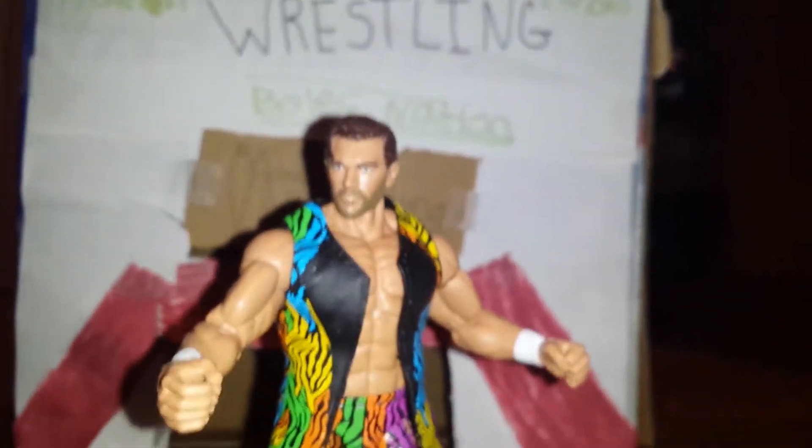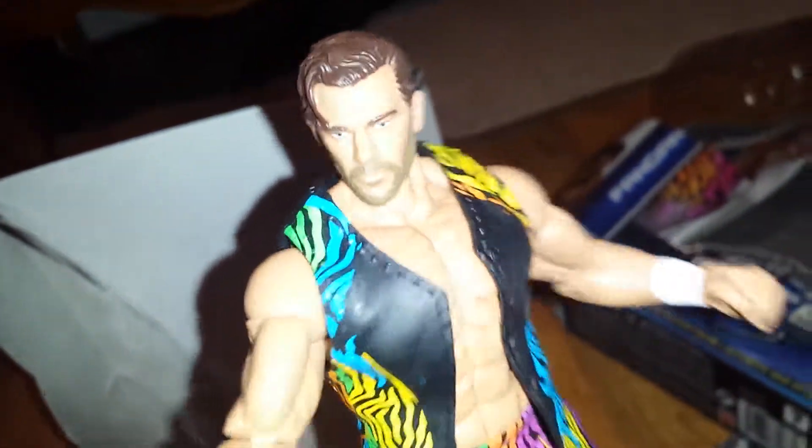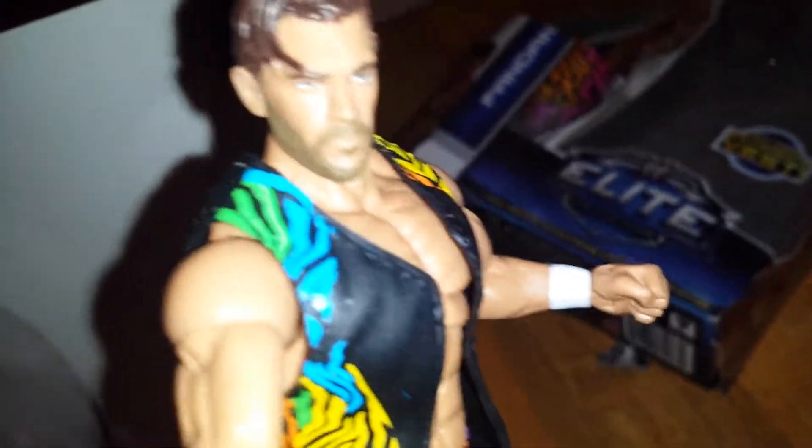Thanks for watching everybody! We'll see y'all tomorrow for another amazing figure review. We will have a great video tomorrow, and I will be the new wrestling champion!